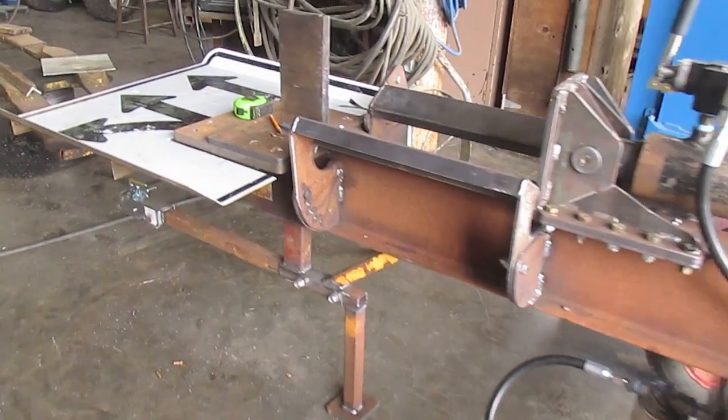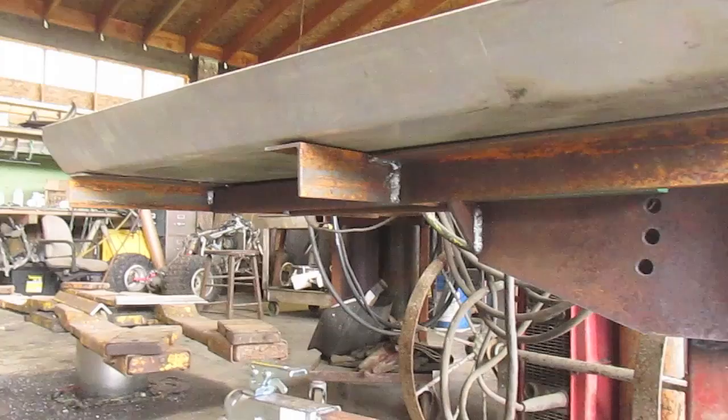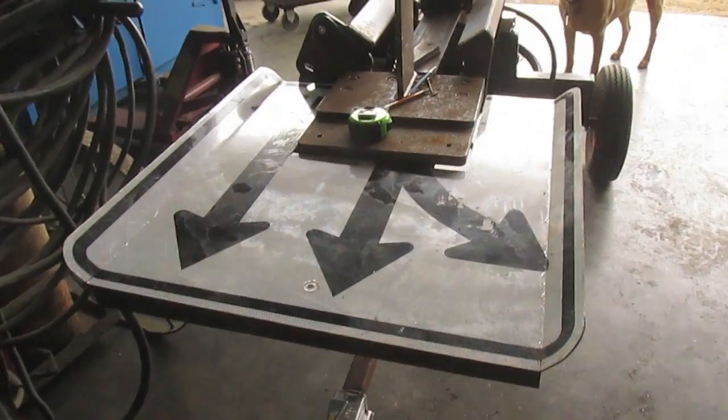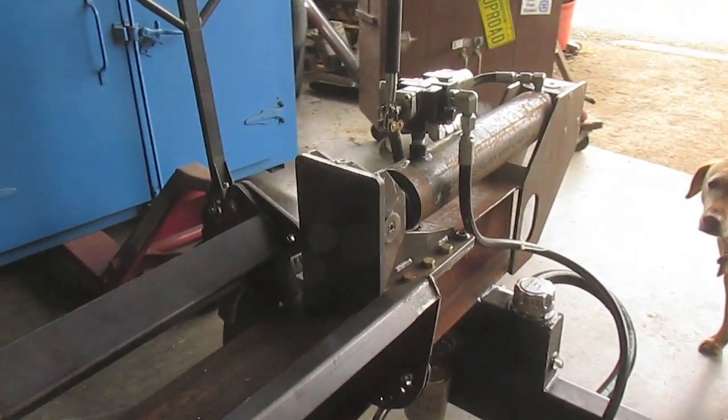Now that the log round support and the outfeed tables are on, we're getting pretty close to trying it out. By removing a few pins, the trailer hitch easily comes off — same as the outfeed table — and takes up a lot less room in the shop.